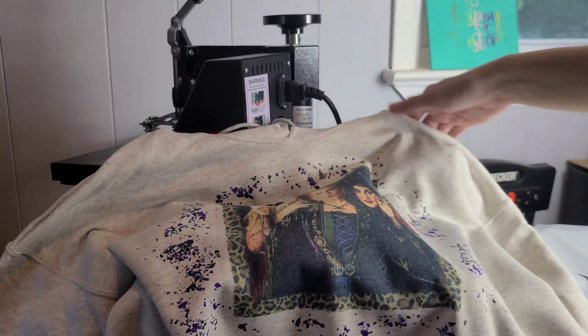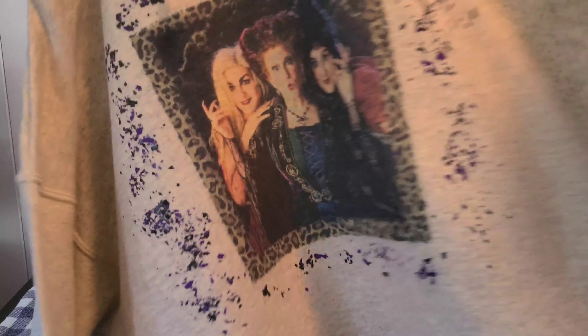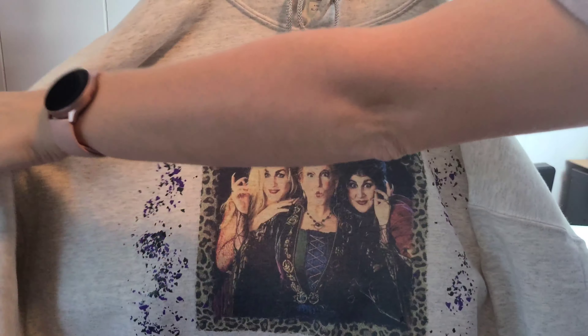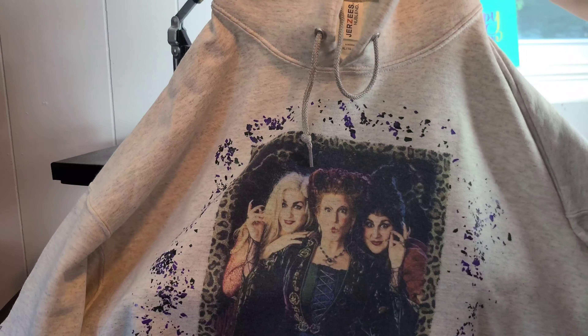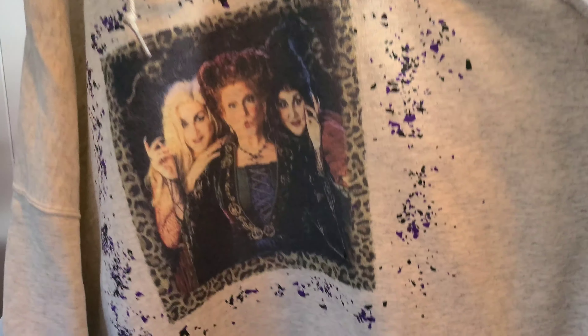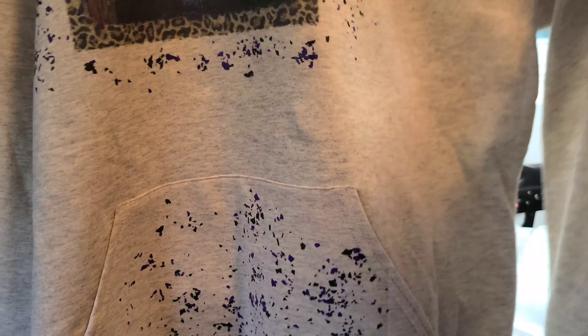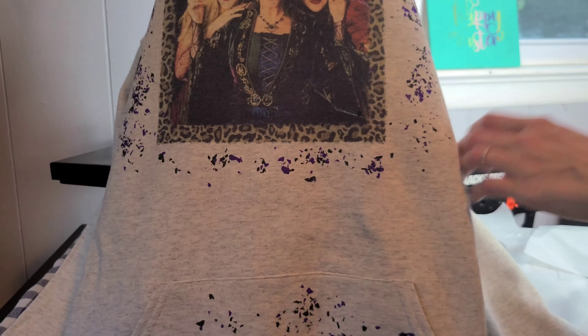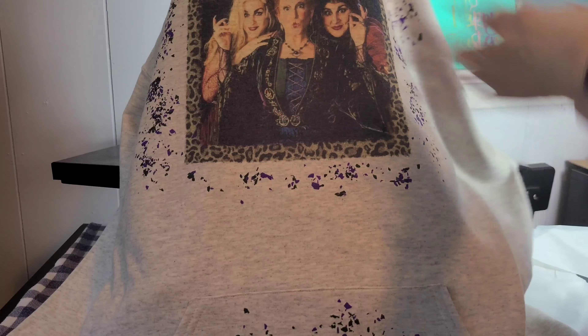Here it is — the finished product! This is an extra-large 50% cotton, 50% polyester Jerzees brand hoodie. I added a little bit of the confetti down at the pocket, which just gives it that little bit of extra character — especially if you like the bleached look. You're going to love that poofy confetti style.